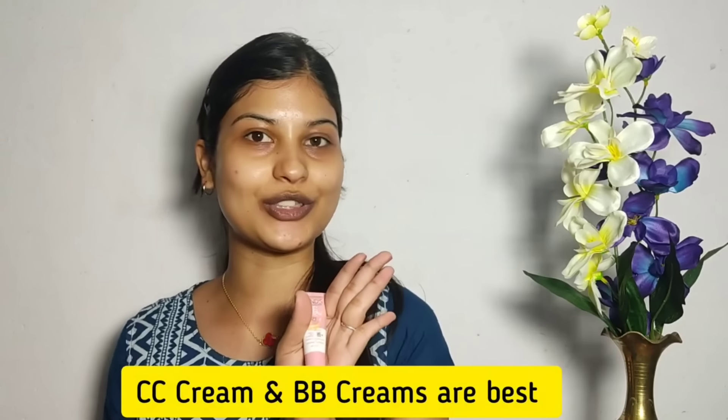Next step: use foundation, concealer, and color correcting. For beginners, color correcting can be confusing. If you don't want to use foundation, you can use different shades of concealer. You can also use CC cream or BB cream — these are much more beginner friendly and come in a lot of shades. If you use foundation, you will need a beauty blender or brush. You can also add product directly to your BB cream.